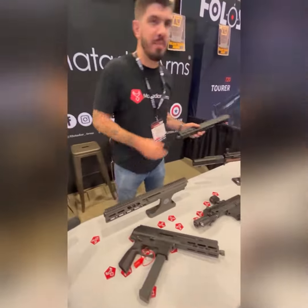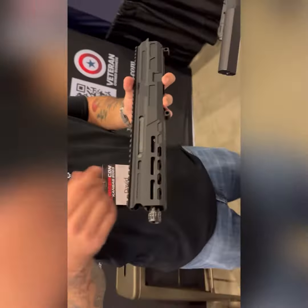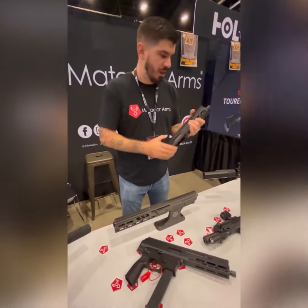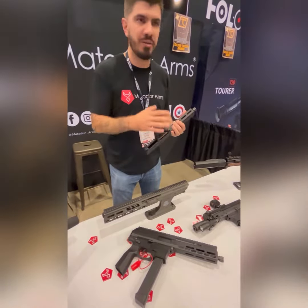What's going on is we have the MAT 9 upper. It's fully ambi-operated in the sense that the charging handle is reversible. It's a non-reciprocating charging handle, so it's not going to hit your hand when you're shooting. It's a blowback system, so when you run it suppressed or unsuppressed, no changes needed.